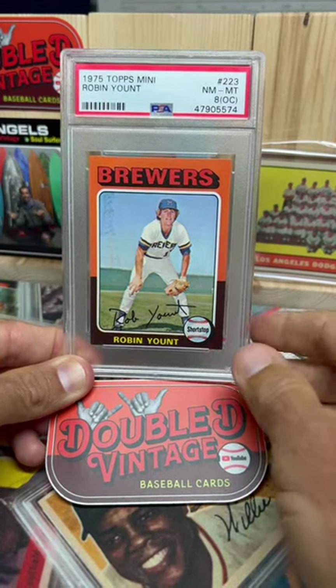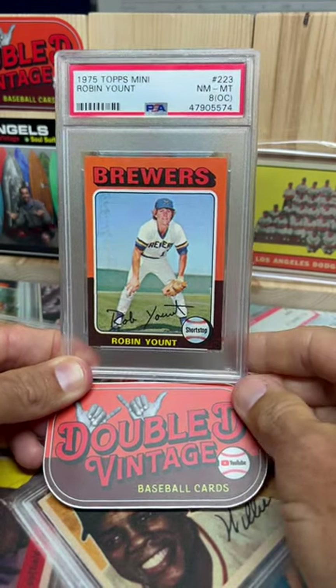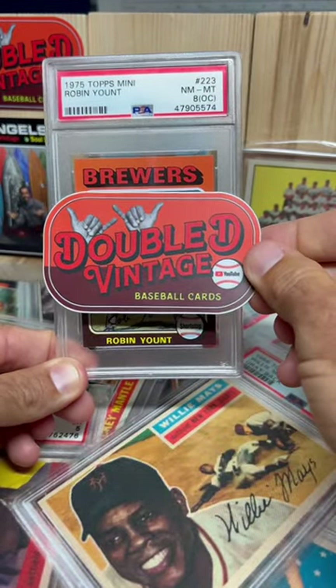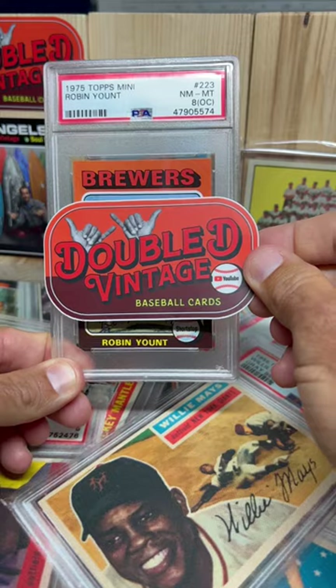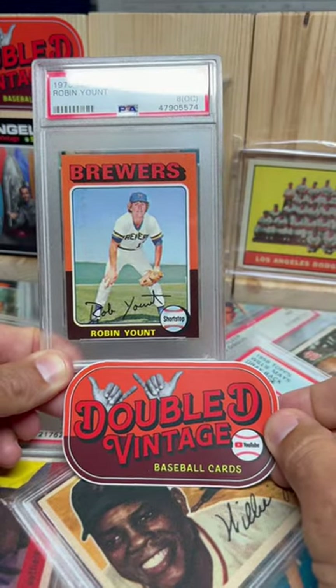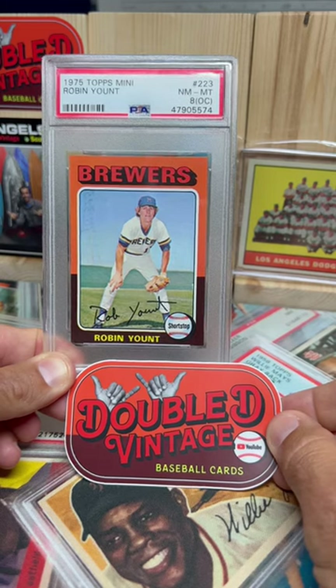Hey, I wanted to show you guys my inspiration for my logo that my beautiful wife created for me — the Double D Vintage Baseball Cards logo. It is based off my favorite card of all time, the 1975 Topps Robin Yount rookie card.